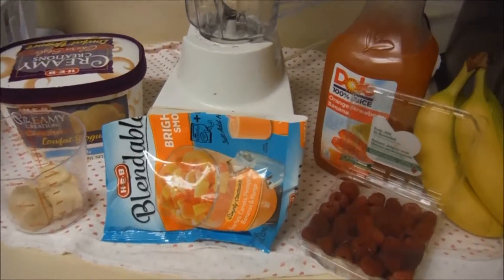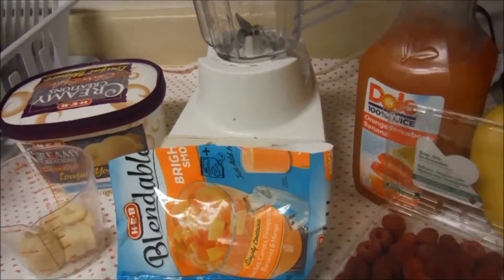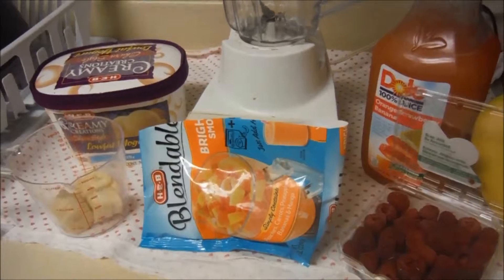Hey y'all, so today I am going to show you how I make my smoothies for breakfast, or really pretty much throughout the day, because we have smoothies for breakfast, lunch, dinner, snacks, dessert.